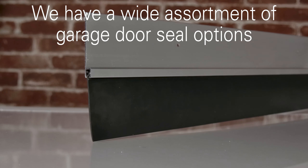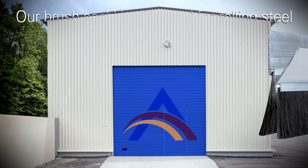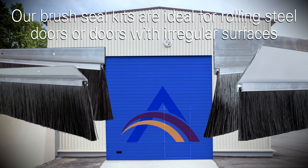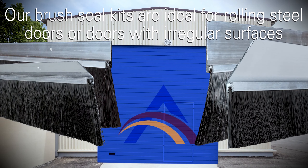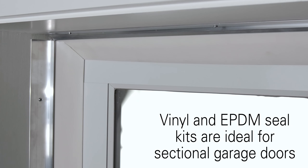We have a wide assortment of garage door seal options to secure different sized gaps around a perimeter. Our standard and slimline brush kits are ideal for rolling steel doors or doors with irregular surfaces, while our vinyl and EPDM seal kits are best suited for sectional garage doors.